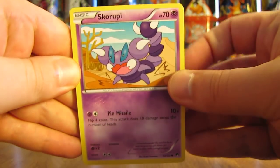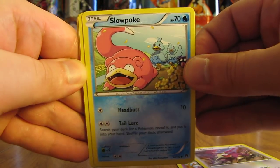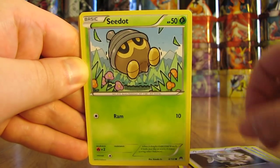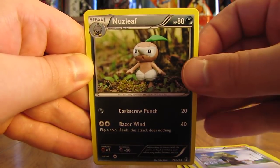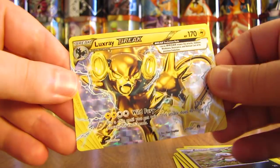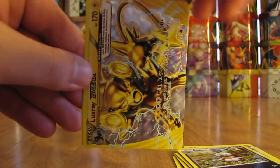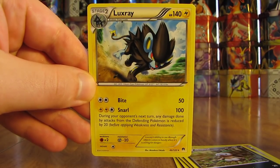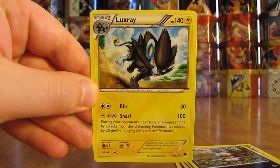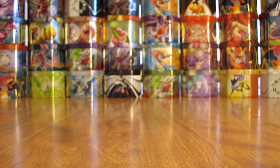This pack starts with a Skorupi, Rattata, Slowpoke, Furfrou, Seedot, Great Ball, Delinquent, Nuzleaf — Reverse Holo — and there we go, first Break pull! Luxray Break, probably the Break card I like most from this set. And then the final card in the pack is a Luxray Rare Non-Holo. So you go from Break to the regular version — with Break cards you put it horizontally on top of that card, so you'd first need Luxray in the active spot.